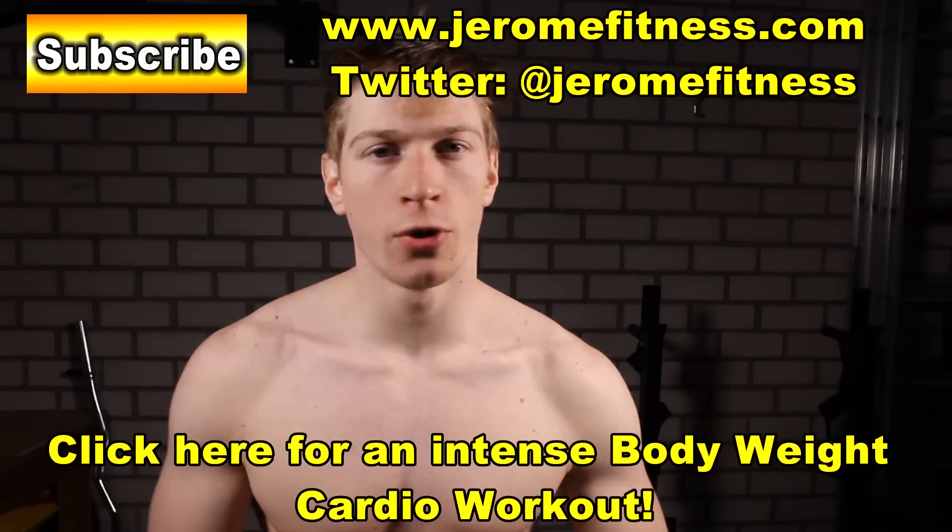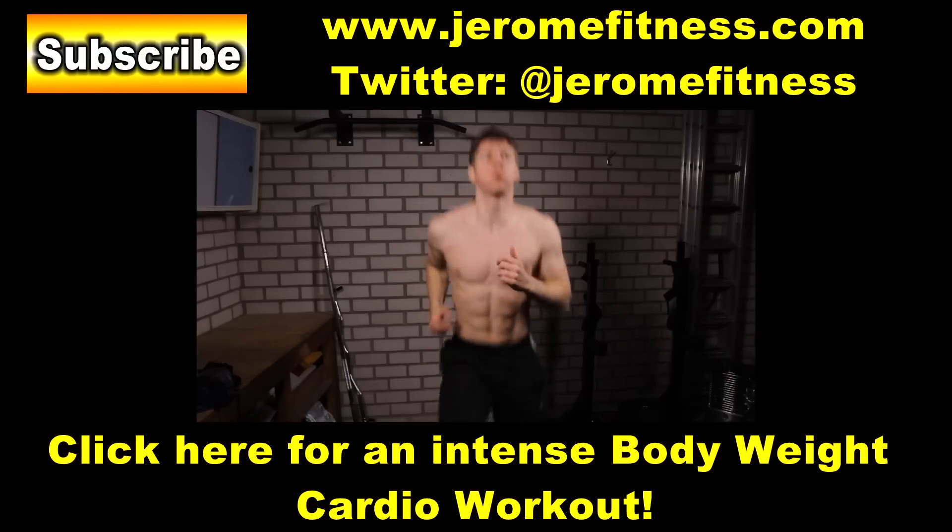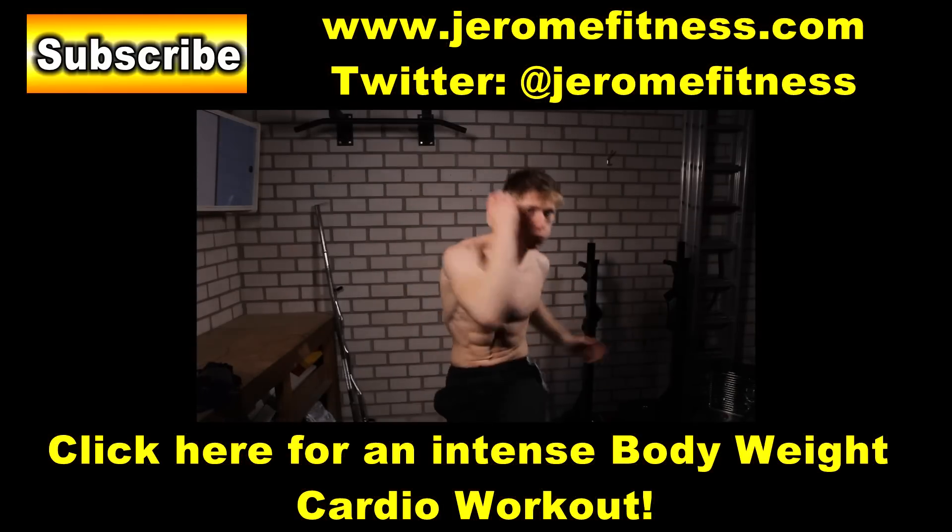Check out more of my recently made workout videos. Subscribe for more. Thank you for watching and I will see you next time.